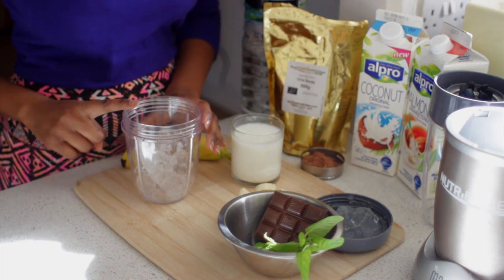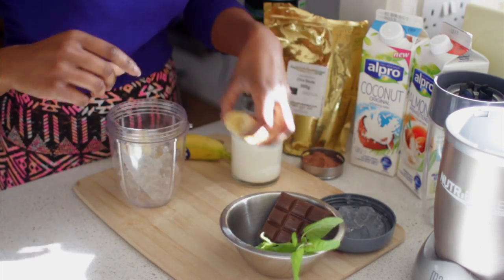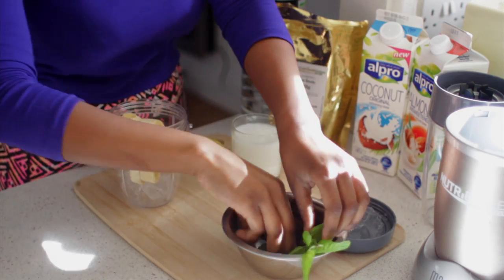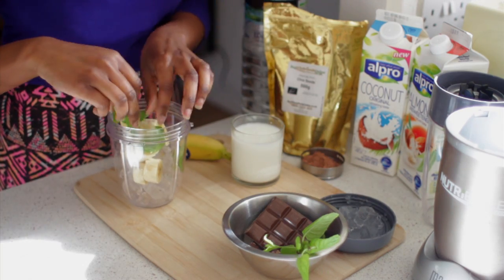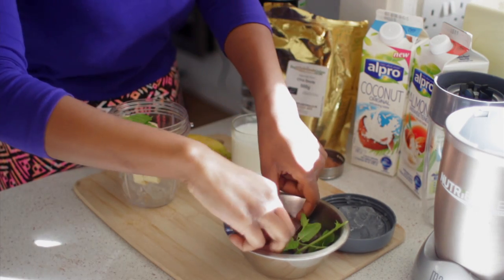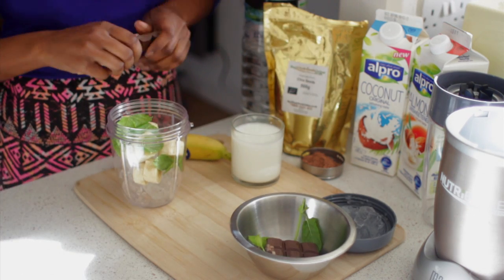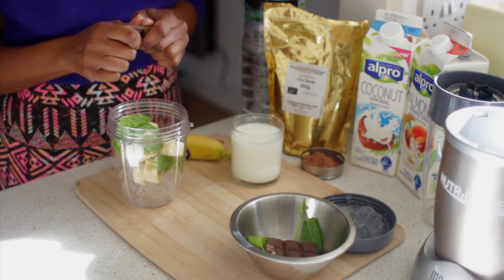Okay guys, we're going to start off with some ice in our jar. I'm going to add the banana in there, a couple of mint leaves in here as well. What I'm also going to do is get pieces of chocolate into here.